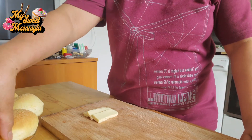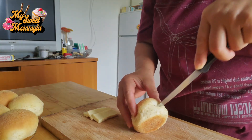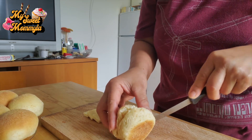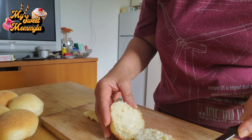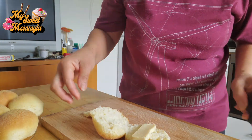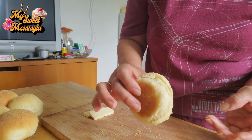Ayan. Para sa isang masarap na almusal, heto po ang gawin ninyo. Kung meron po kayong adding cheese, ayan — meron po akong inihanda dito. Lagyan po ninyo ng adding cheese. At ayan, siya pong pinakapalaman. Ayan guys, pinalamnan ko siya ng adding cheese. Tikman na natin.